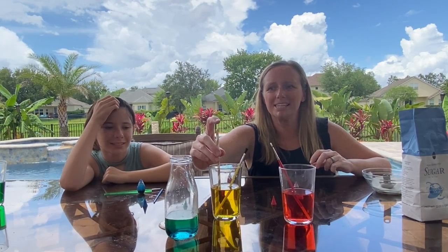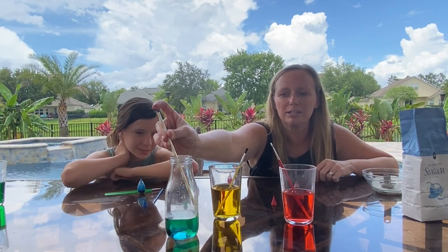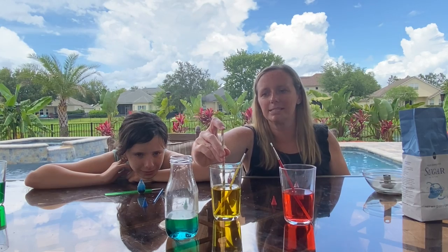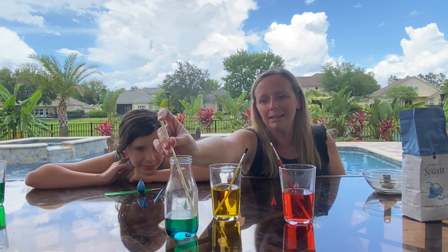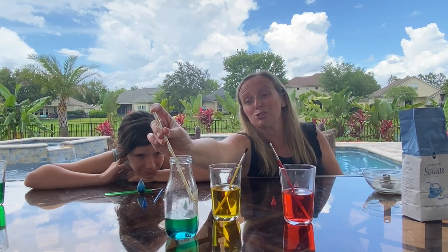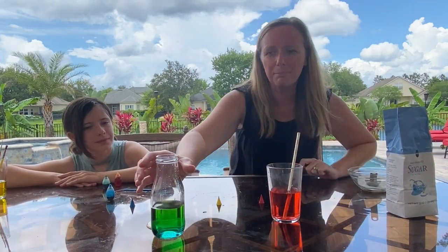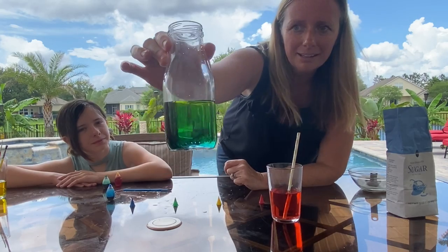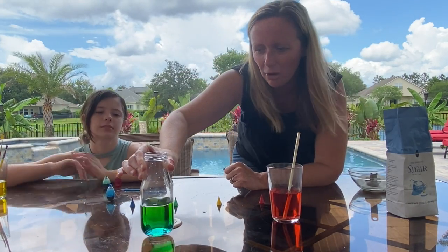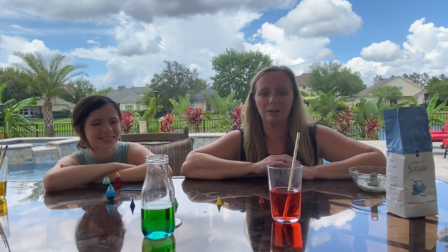Now we're moving to the yellow. Remember, do it close to the edge of the jar — that's really important because if you just pour it in, it'll make a jumbled mess. You want to make sure you're making your stripes to get your rainbow. The yellow mixed well with the green, so it's a little hard to see, but in person you can see it.